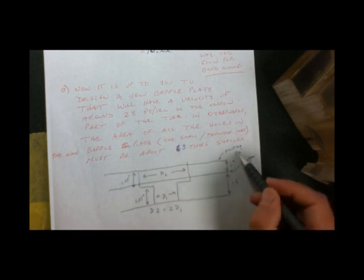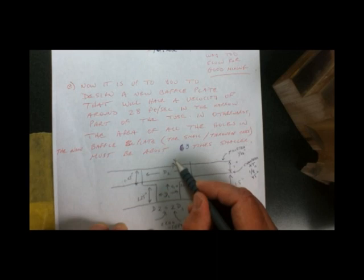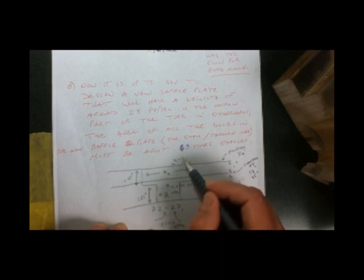That top edge all the way around is filleted at a sixteenth of an inch — remember that's rounded over. This edge along here is chamfered at an eighth inch, 45 degrees all the way around. The 2,200 US gallons per minute are going to be flowing through here, and we want to try to get this speed, this V1, to equal between 26 and 30 feet per second.